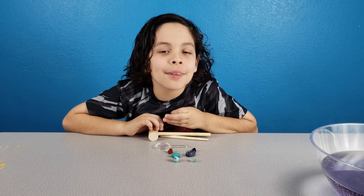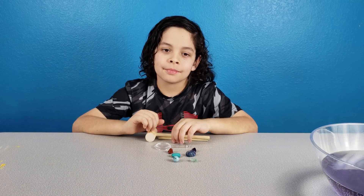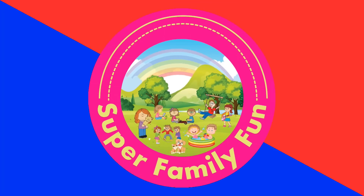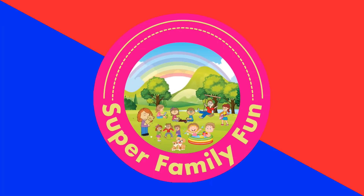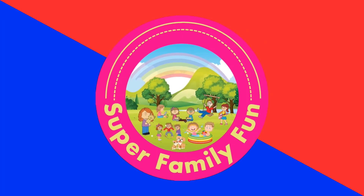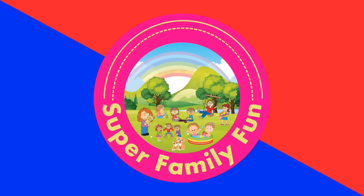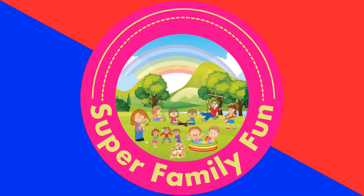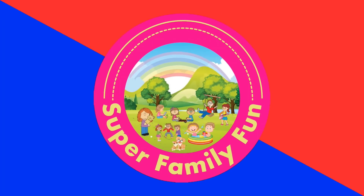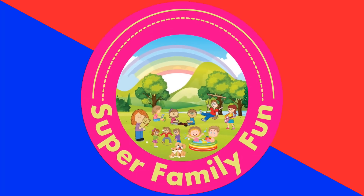The water turned Capri Sun color. I don't want to drink it, but I like Capri Suns. This has been Super Family Fun. Thank you for spending time with our family — we really appreciate it. If you like this video, please press that like button, subscribe and become part of the family. We'll see you in the next video. Have a nice day! Bye!